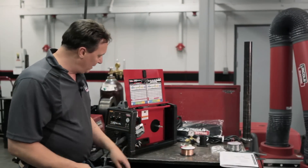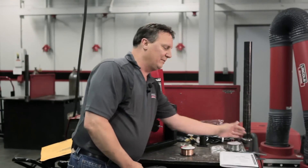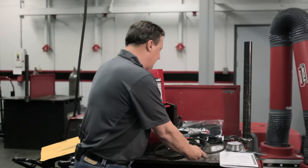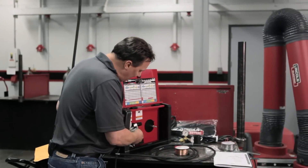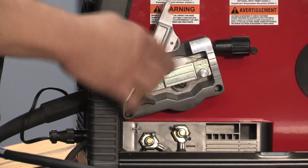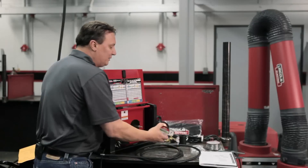The ground clamp makes the connection here — I've grounded to the table for our welding demonstration. The next thing to do is put the drive rolls in. I've already put the drive rolls and guide tube in, so that's ready to go. Next step would be the wire.